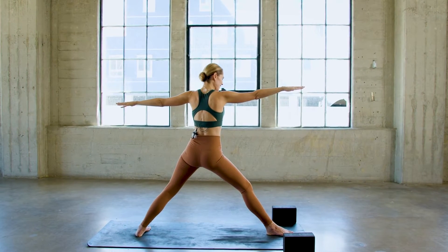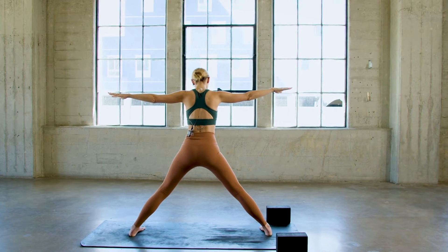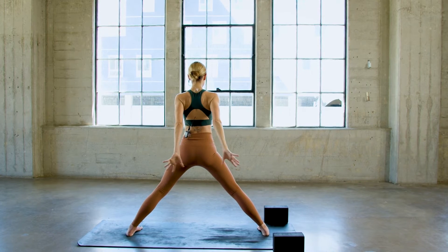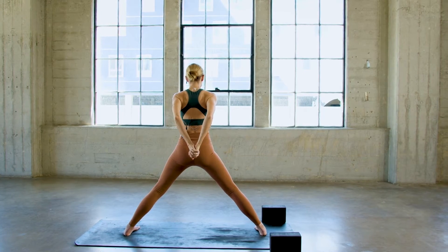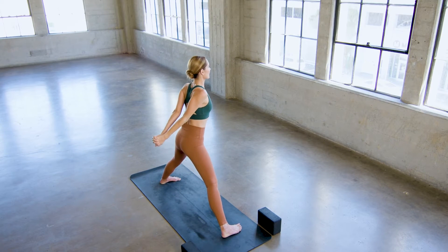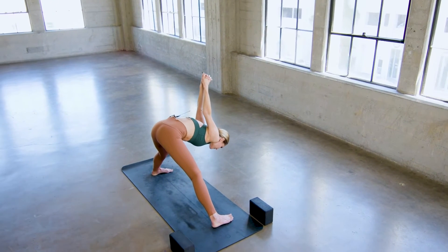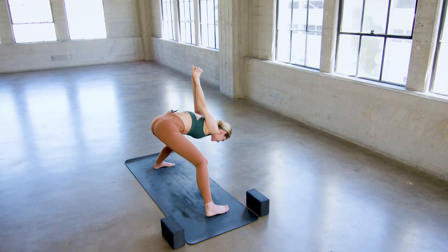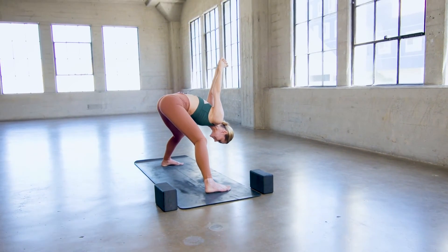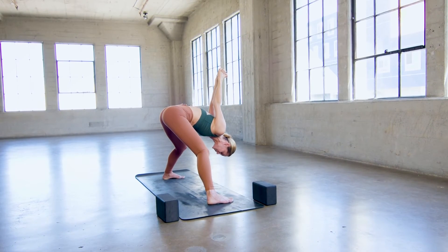On an inhale, straighten the right leg. Turn the right toes in to mirror the left. Parallel the outer edges of the feet with the outer edges of the mat. Drop your hands behind your back, just like we did a moment ago — catch and interlace. Draw the knuckles down, take an inhale, lift the heart. Exhale, fold between the legs. If the hamstrings are tight or the back is tender, put a bend into the knees — they don't have to be straight. Let your head go, let your knuckles lift. Get out of your head and back into your body. Feel your feet connected to the floor.